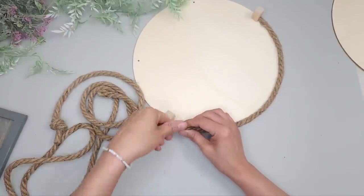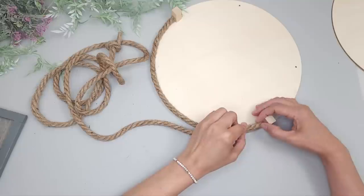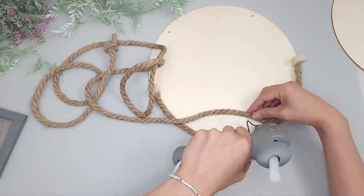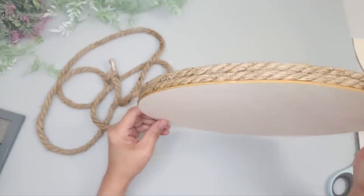If it frays too much you can just add a little glue on the end. Then I glue another layer of rope on top of that — I apply the hot glue on top of the rope and glue it along the bottom curve. I'm going to do this a total of four times, which should just about match the height of the cubes.